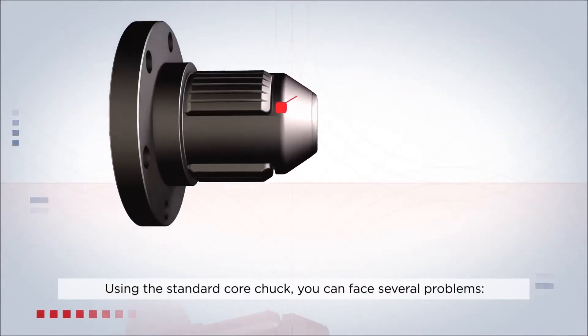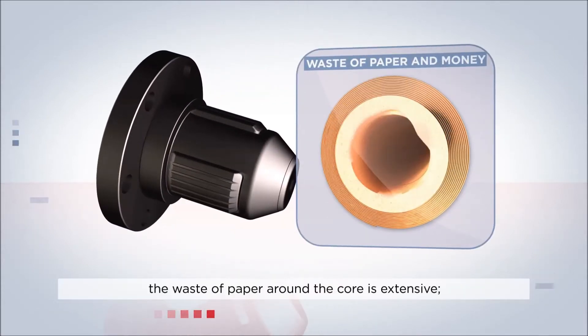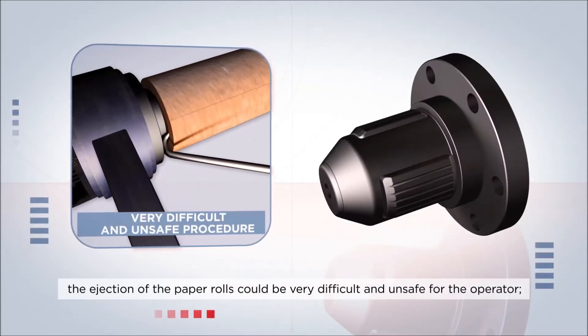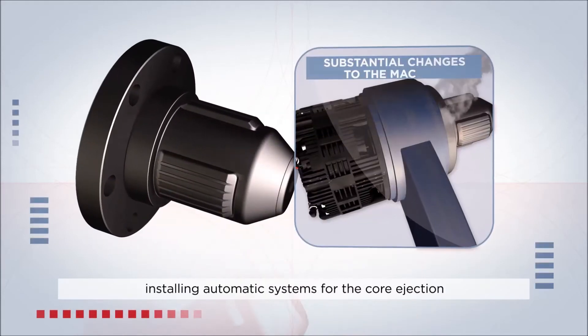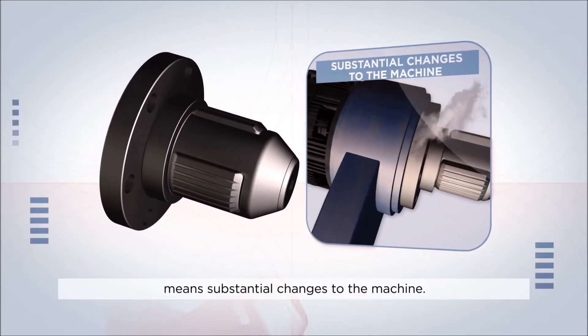Using the standard core chuck, you can face several problems. The waste of paper around the core is extensive. The ejection of the paper rolls could be very difficult and unsafe for the operator. Installing automatic systems for the core ejection means substantial changes to the machine.